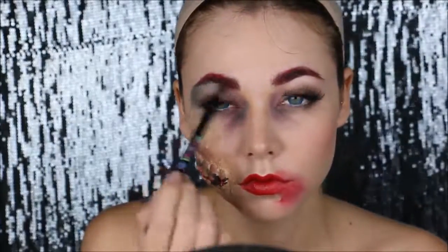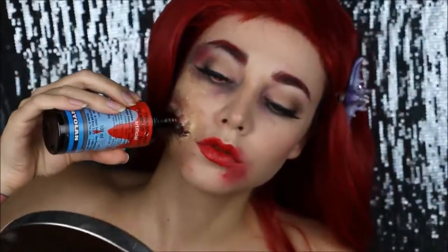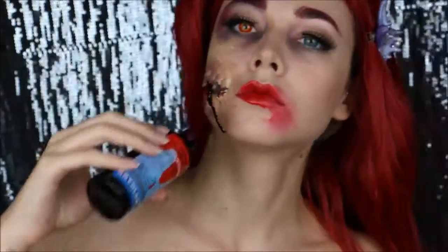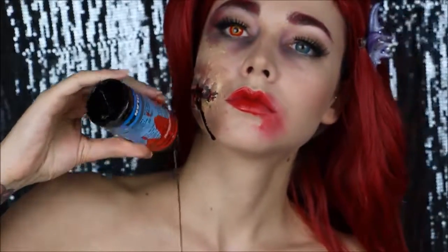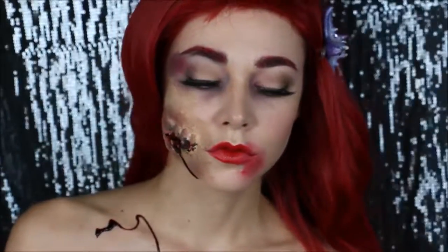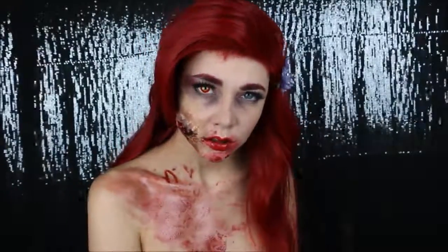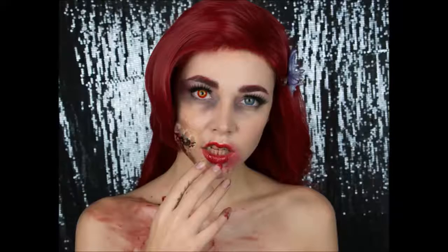I'm also gonna apply a red lens. Going in with the fake blood and applying it everywhere, and now I'm gonna spread it. And this is it — that's your final look. Zombie Ariel! Thank you for watching and don't forget to subscribe and share.